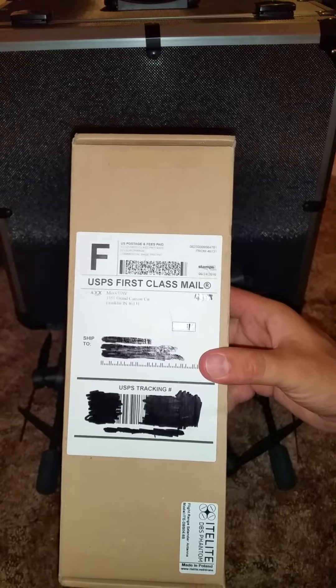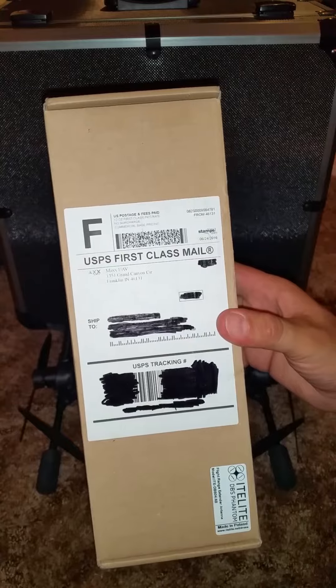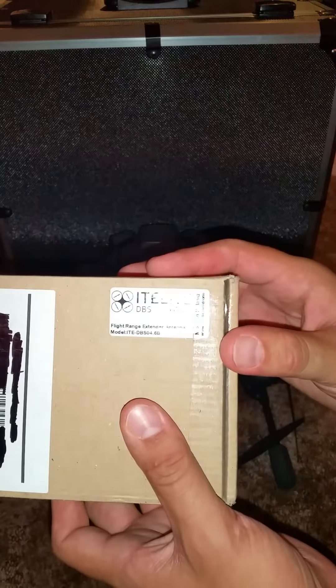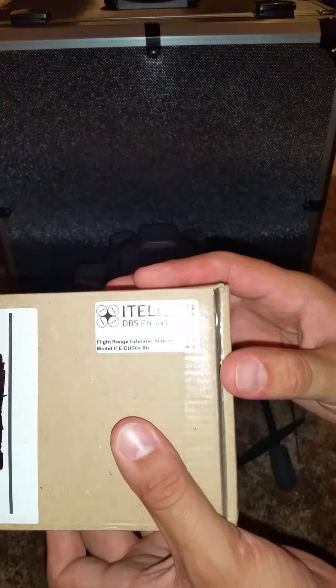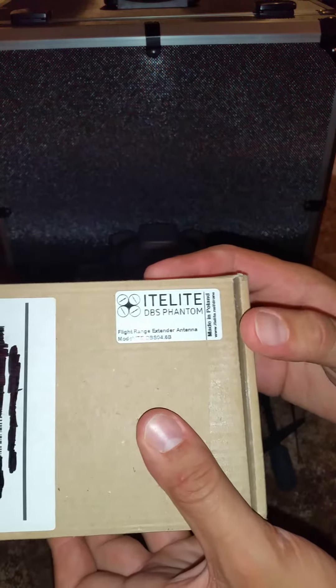Alright everyone, I'm back at it. I got a new antenna to try out from Max UAV. This is the Elite DBS Phantom flight range extender antenna.